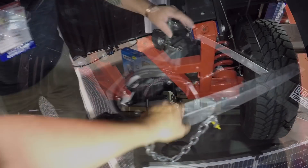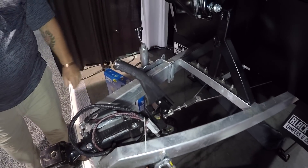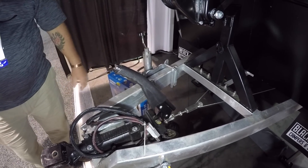Heavy steel frame — that's beefy. There's a parking brake so if you didn't get stuck before you chock your wheels, you can stop it from pulling your rig back.